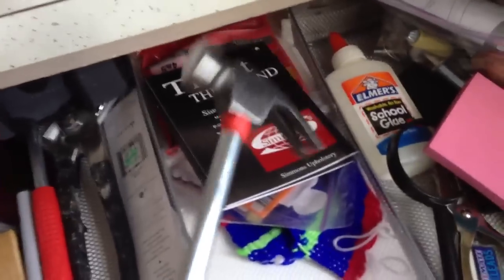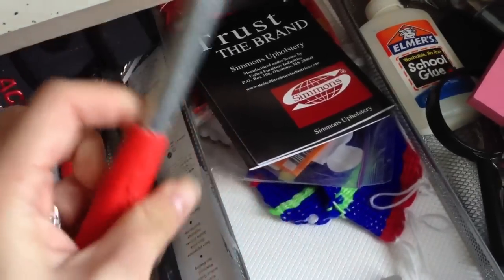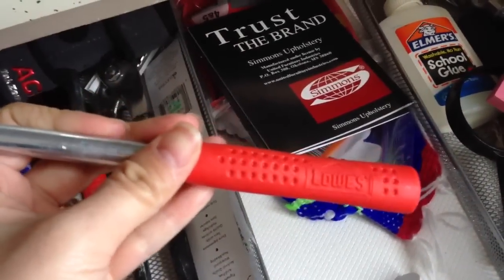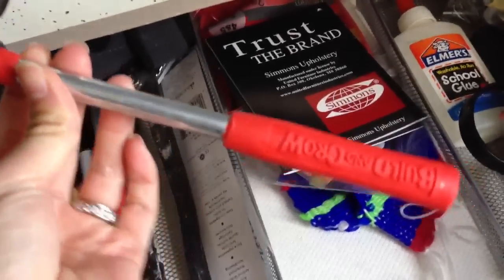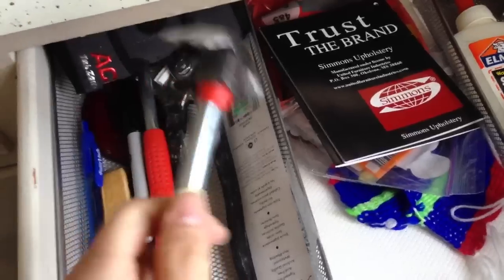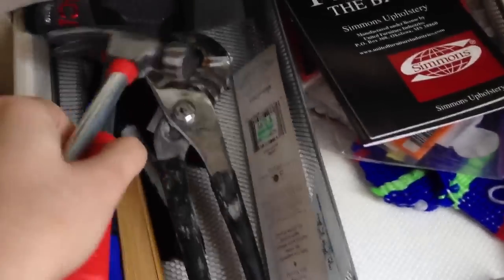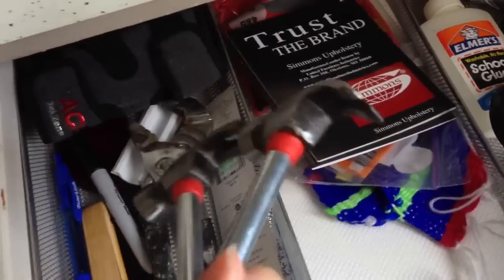Over here we have a mini hammer — these are actually sold at Lowe's. They're part of the kids' craft program. Every Saturday Lowe's has a free kids' thing called the Build and Grow program that you can register for online. John takes Abe every once in a while — it's really cool and it's free. They also sell the kits to do at home. But I actually bought this mini hammer just because it's the perfect size for putting nails in the wall and it was cheap.